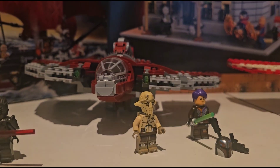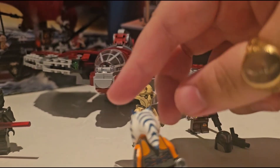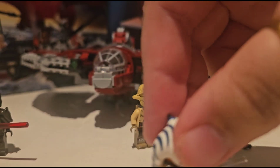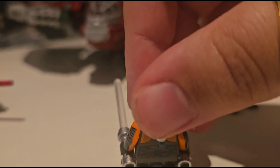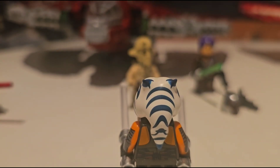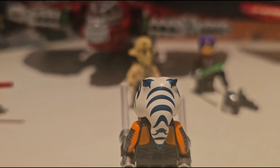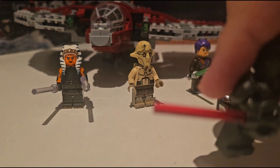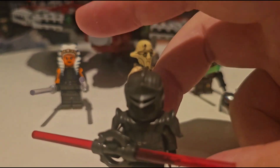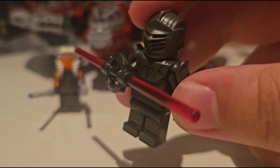Back to the Ahsoka Tano shuttle — the Ahsoka Tano minifigure is pretty darn perfect: great arm printing, overall design, the lekku are amazing and obviously designed so they won't have the paint scratched off like the old Shaak Ti sadly.